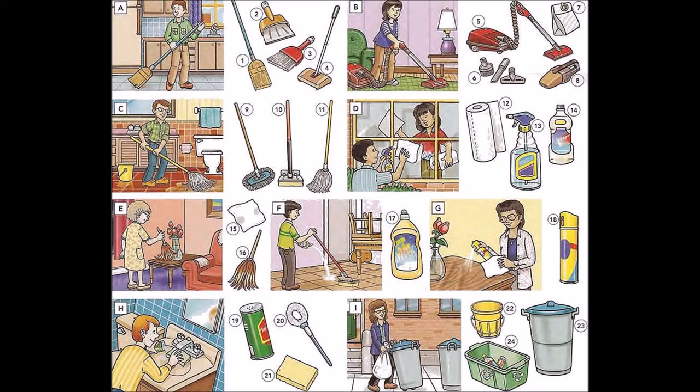Nineteen: cleanser. Twenty: scrub brush or scrubbing brush. Twenty-one: sponge. Twenty-two: bucket or pail. Twenty-three: trash can, garbage can, dust bin, or rubbish bin. Twenty-four: recycling bin.